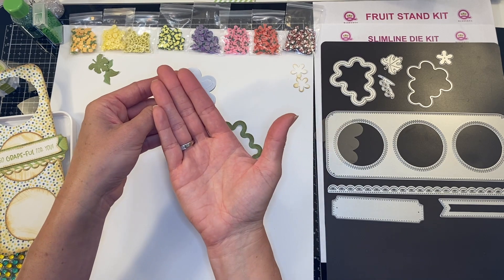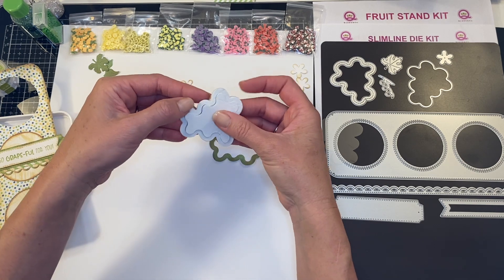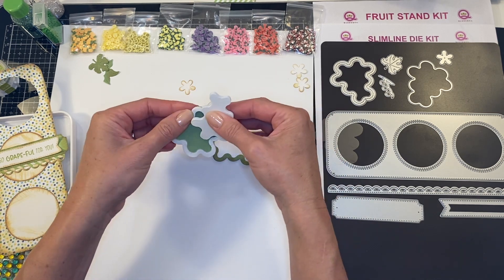If I tried to layer that on the other way it wouldn't fit exactly correct, so make sure you're paying attention to that when you're working with more organic shapes like grapes and the items in the fruit stand kit. I'm going to pop this guy out.